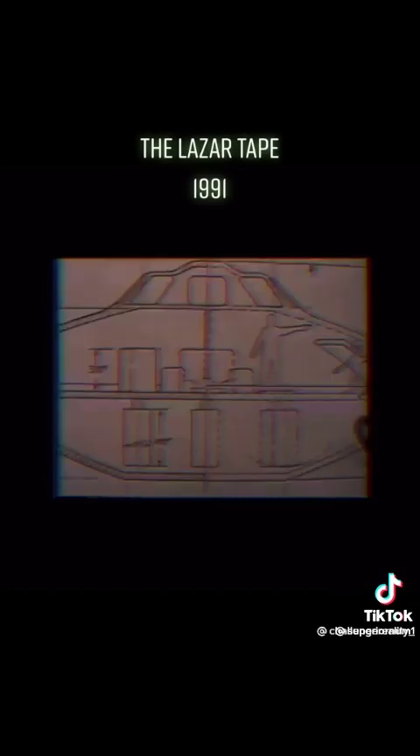The interior of the disk is divided into three levels. The lower level is where the three gravity amplifiers and amplifier guides are located. These are used to amplify and focus the gravity A wave. The reactor is located directly above the three gravity amplifiers on the center level and is centered between them.